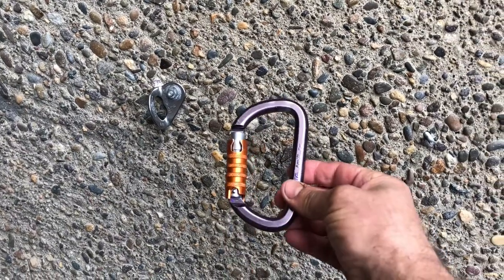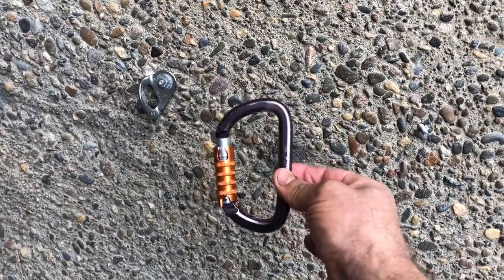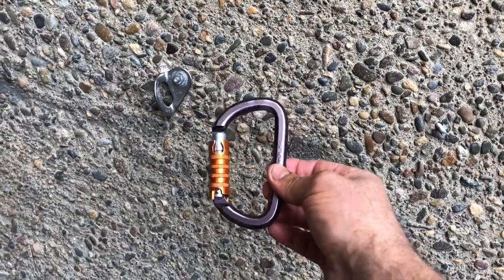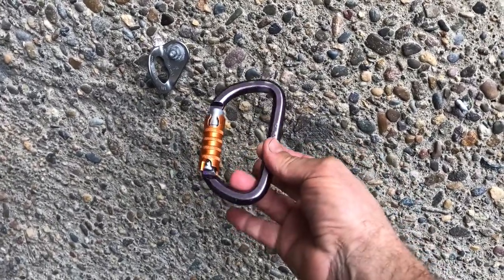Hey, John here with Alpine Savvy. Today I want to go over a little technique you can use to open a triple action carabiner like this pretty easily with one hand. These do have a reputation for being a little tricky, but with this technique you may find it pretty simple.